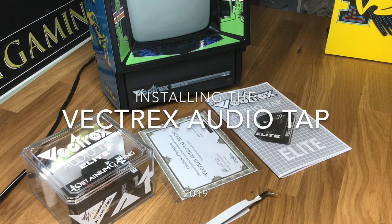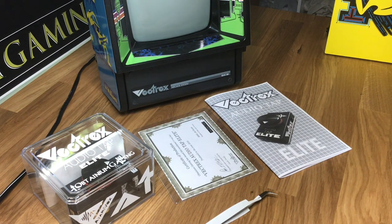Hello and welcome to the Vectrex AudioTap installation video 2019. This is a newer video that I've been wanting to do for a while. I have a little bit of time and I want to revise the one I put out there a few years ago. The product has changed a little bit. This is the third one that I've made.